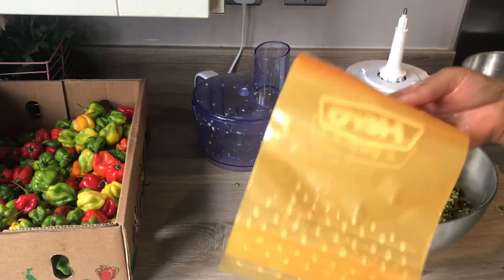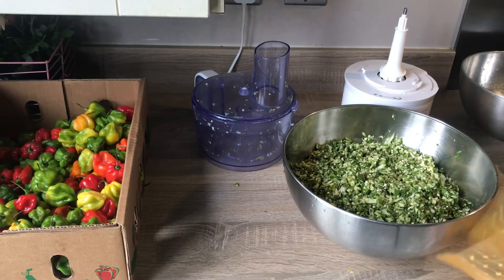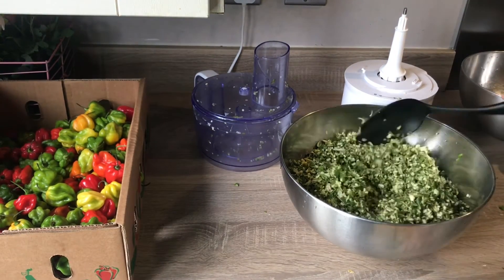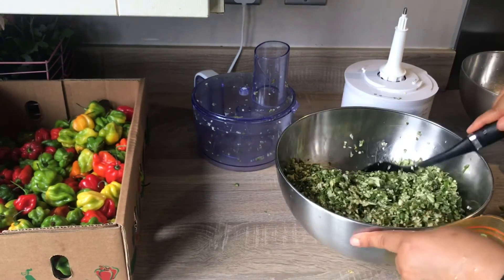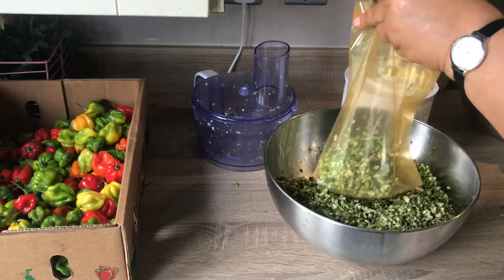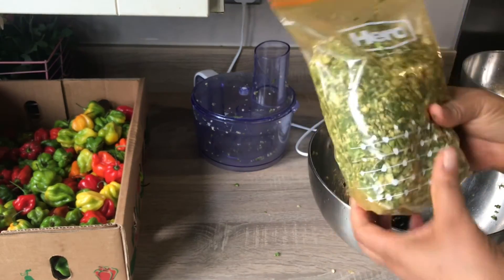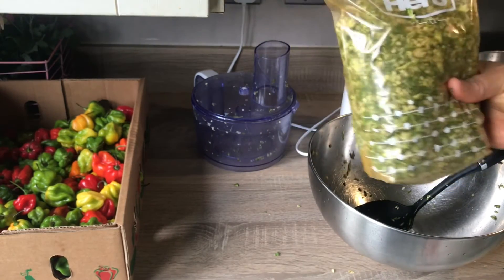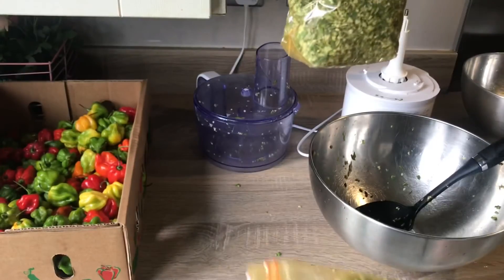So these are zip lock bags. In order to stop the okra from turning dark, this is what I do. Any day I choose to cook it, I'll just bring it out for it to defrost, then I make my soup. So these are the two packs done.